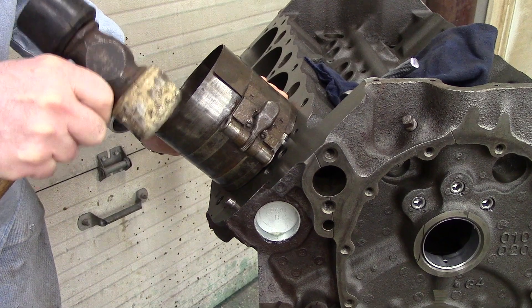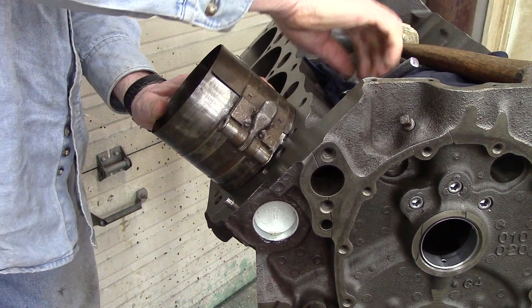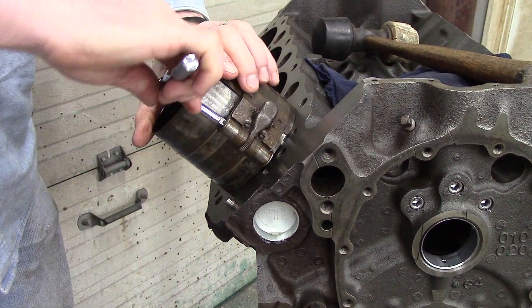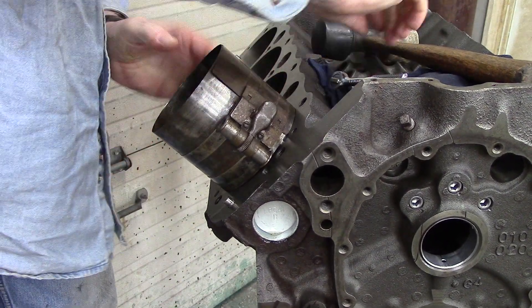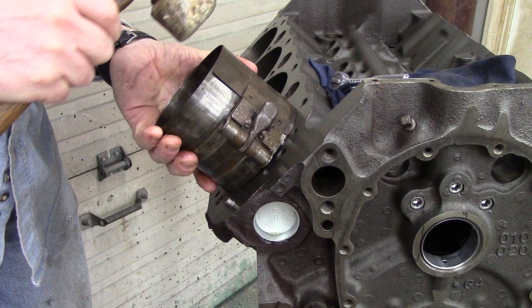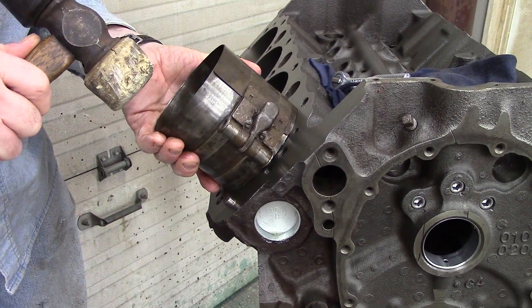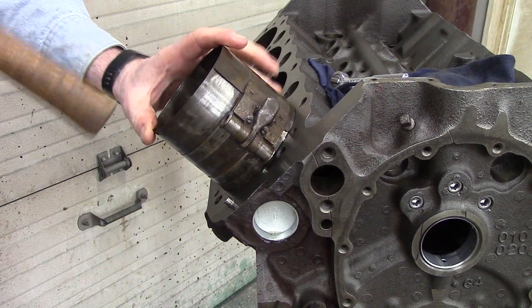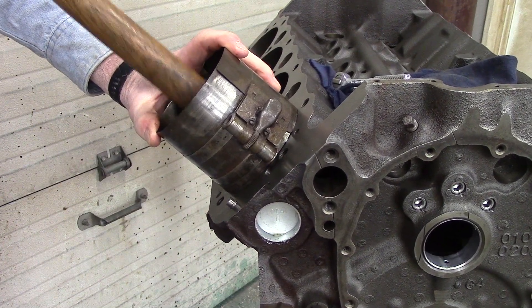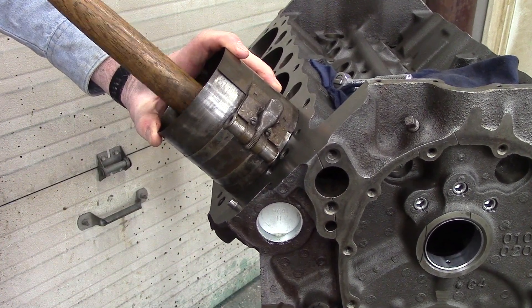If you tap it down so that it's even, that will help you out. But once one of those keeper rings for the oil ring pops out of there — like it just did — you're pretty much screwed at that point.